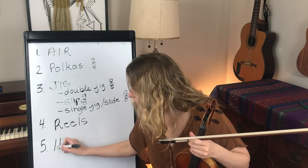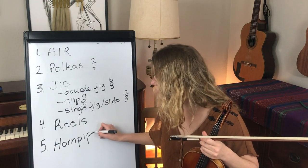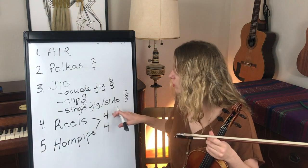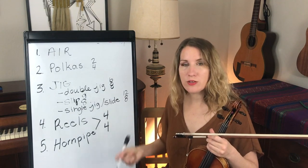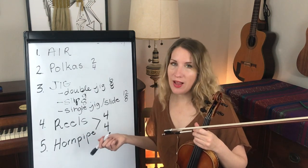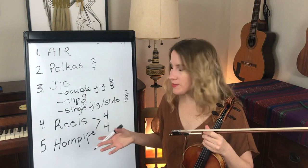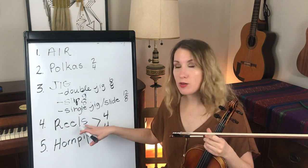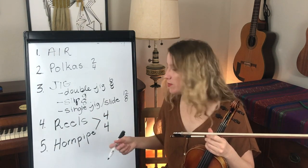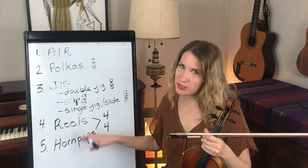Then you have the hornpipe, which some people think is the same thing as a reel. What's the difference? They're both in 4-4 time — four quarter notes in a measure: 1, 2, 3, 4. If you're listening to a bluegrass player play Irish music, they're going to play reels and hornpipes almost the same way. But traditional Irish players tend to take reels a little bit faster with more even notes, while they play hornpipes with more of a lilt — long, short, long, short, long. So they're very similar but distinct.